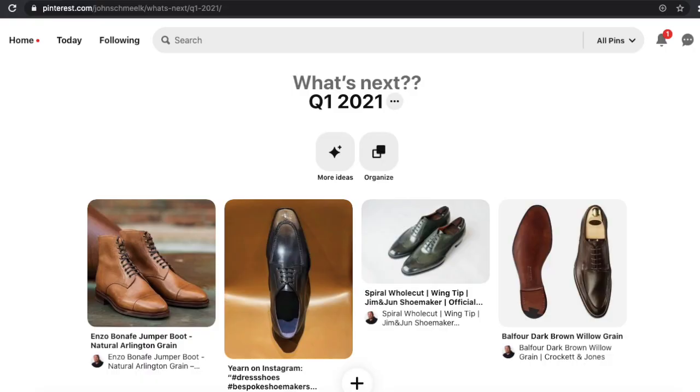I had to put some of these 'what's next' on hold just because there's only so much money in the bank, but I'm super excited to see what they come out with. Hopefully the website is actually up again soon.